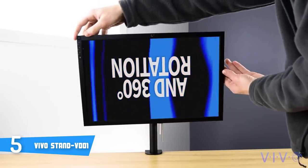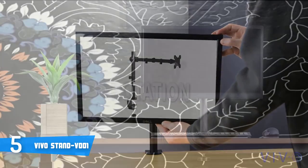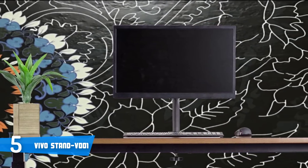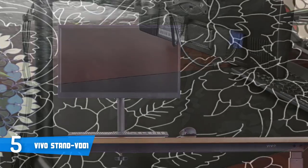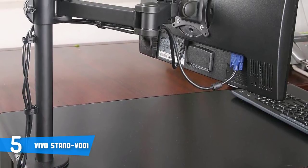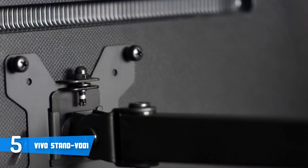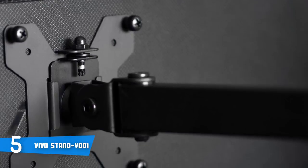Lastly, secure the entire mount to your desk with a large screw connected to a rubber pad. After you secure the mount, you will feel safe and confident that the monitor arm will securely hold the monitor with no issues whatsoever. You will instantly notice the additional desk space created by removing the old monitor stand, while the swivel arm allows you to place the mount slightly off to the side of your display instead of directly behind it.